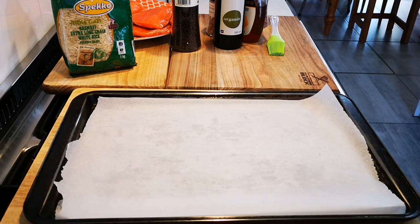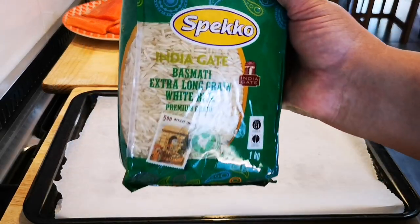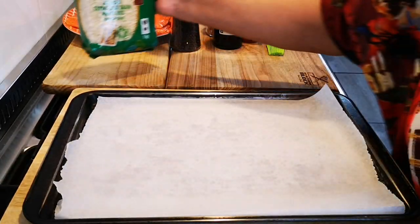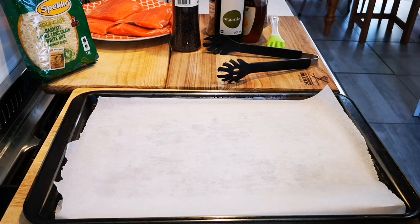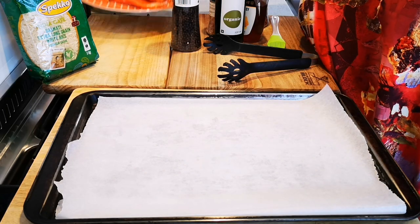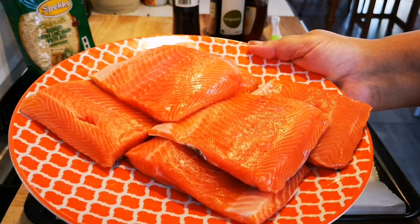Hello everyone! Today I'm making my rainbow trout on citrus rice, and I'm using my favorite Speckle basmati rice — the only brand I use. My oven is heating to 180 degrees Celsius and I have 750 grams of rainbow trout here.